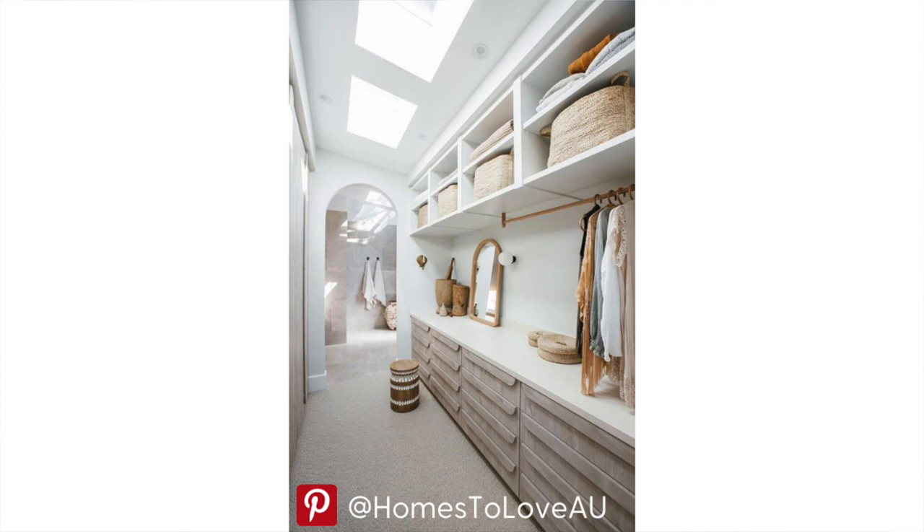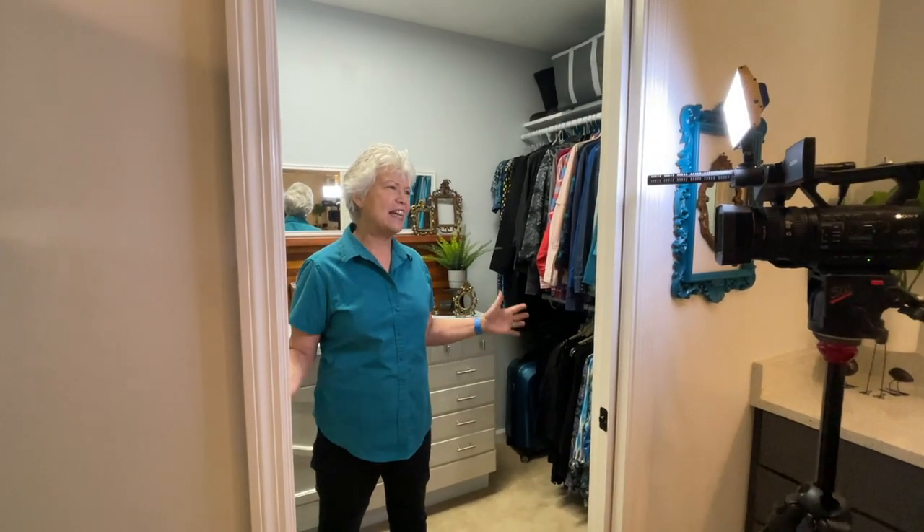Welcome to Mother Daughter Projects. I'm Vicki. I'm standing in my newly made-over closet. Early this year I found a pin on Pinterest and it inspired this whole thing. Come with me and I'll share all the things that I did in this closet to make it beautiful and functional for me.